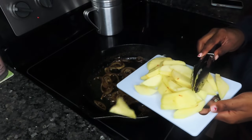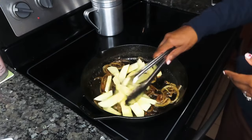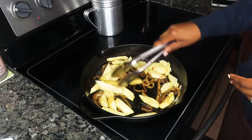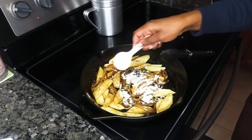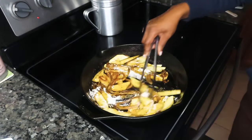Alright, so now I'm going to go ahead and add in my apples. I'm using two gala apples. I'm going to go ahead and add that into the pan, give them a good toss, just like so. Next, I'm adding in one tablespoon of all-purpose flour, and I'm going to give this another good toss for about a minute or so until we cook that flour out before we add in the liquid.